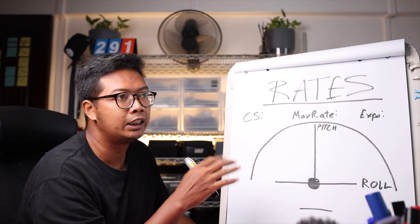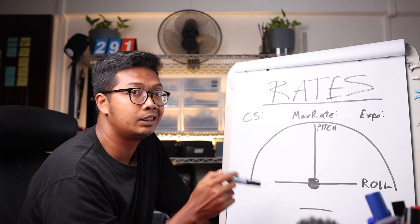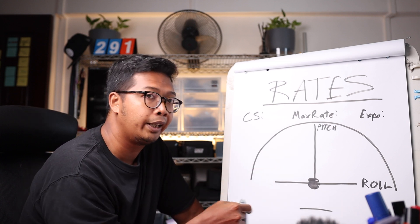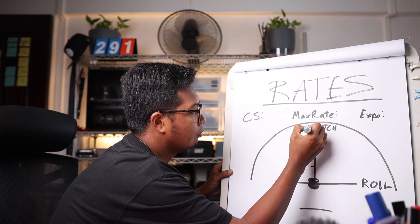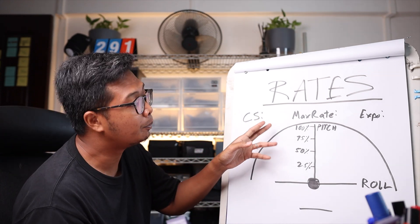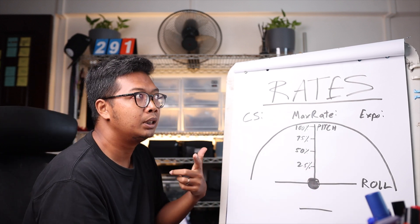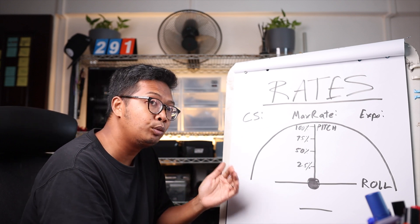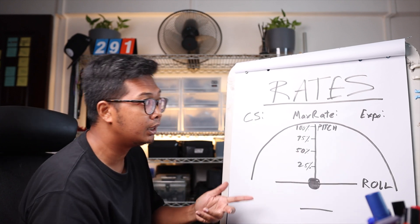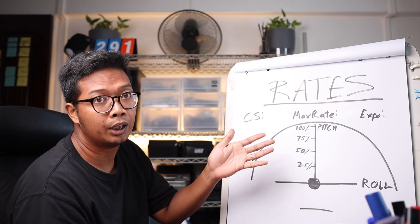Why max rate first? Because I just want to determine how fast the quad will spin and rotate before I get to anything else. We're gonna focus on the pitch axis first — the steps involved will be no different for roll and yaw. How I determine the max rate is: when I fully deflect my sticks 100%, how fast will the quad spin? If it's too slow, bring it up. If it's too fast, bring the number down. Once you feel the rate is fast enough at full deflection, you're good to move on to tuning EXPO.